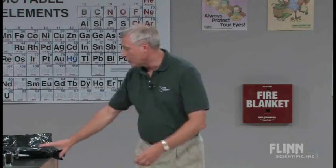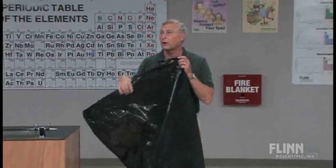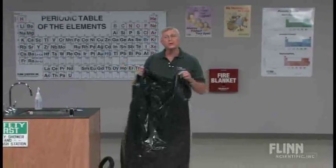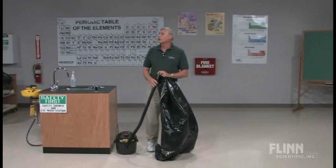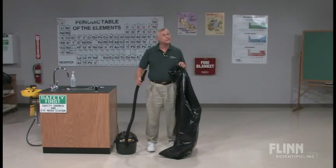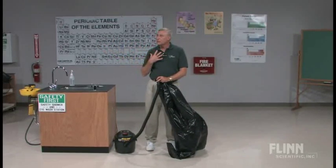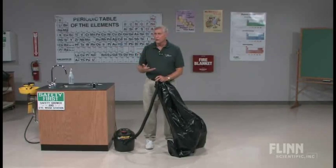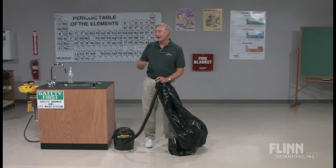In an attempt to give a person some feel for how powerful that force is, we're going to take a volunteer and put them inside a large trash bag — a contractor size, or you can take smaller bags and tape them together. Then we're going to allow a shop vac — it doesn't matter what size, it could be a household vacuum cleaner as well — and place it inside the bag. We'll evacuate the bag so that the air pressure outside begins to force against the person, and they can experience not a total 14.7 pounds per square inch, but a little bit of that air pressure.